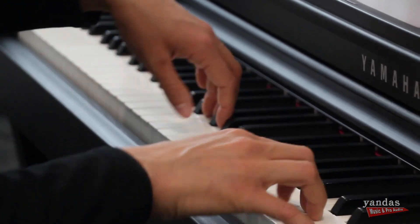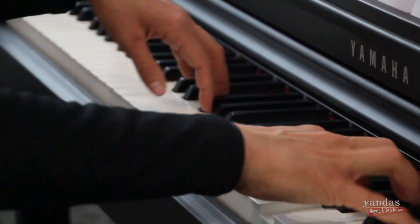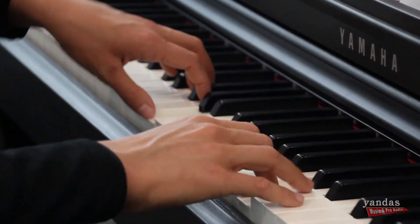All in all, what I like about the CLP Clavinova family is that it's got a lot of traits that make it like an acoustic instrument — the purist in me really likes that. I like to play on an instrument that feels and sounds like an actual acoustic piano. But you also have a lot of the features of electronic pianos that make it more convenient, more fun, and a little bit more engaging for the learning process.